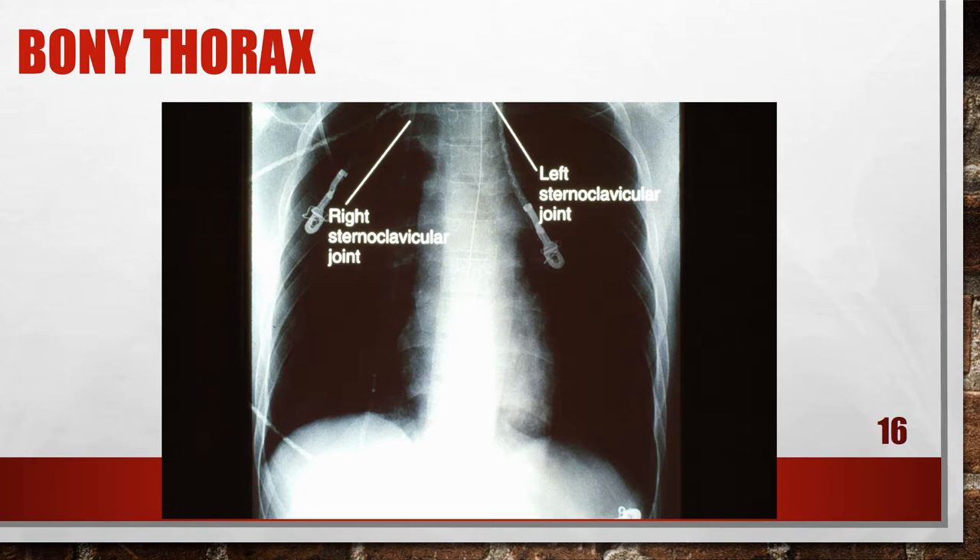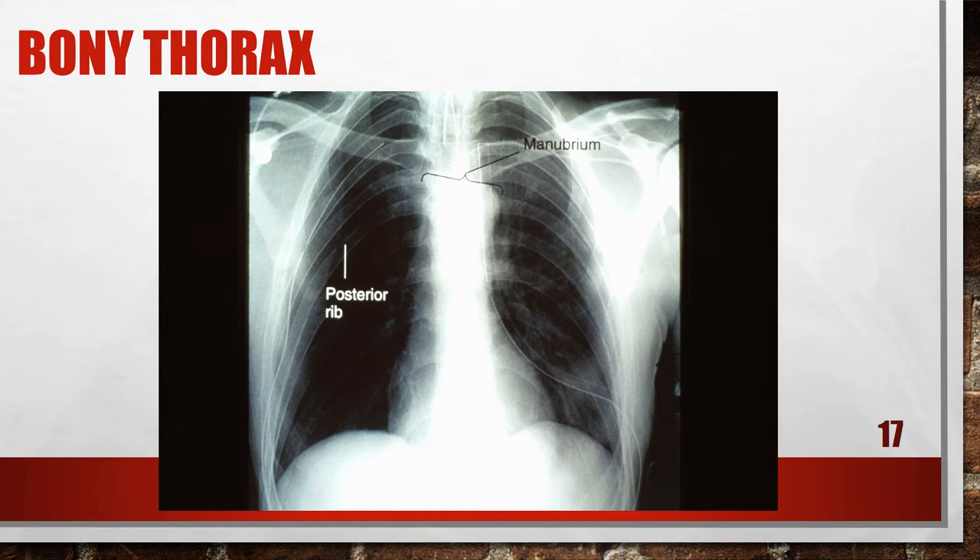This is an AP chest x-ray where the apices are cut, one of the costophrenic angles is cut, and if we could see the sternoclavicular joints, we would definitely see that the patient is rotated. This is another AP chest x-ray where the apices are cut, but we also have a central ray that is angled caudal — I know that because the clavicles are being shown below the apices and the ribs look squared off. The central ray was angled too far caudal, toward the feet.